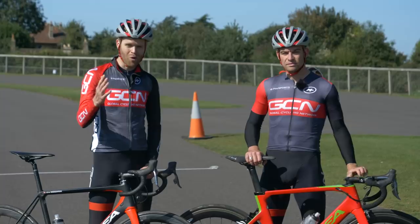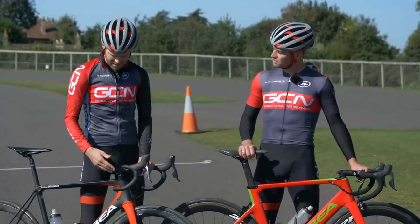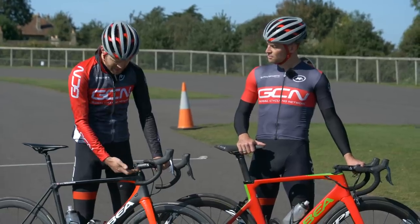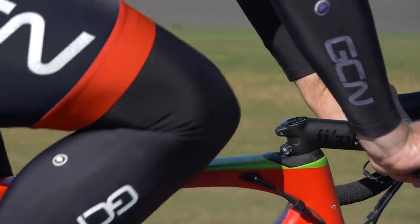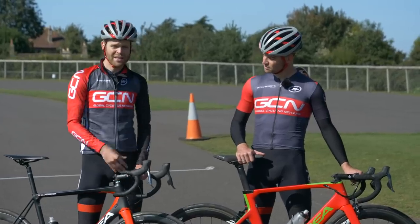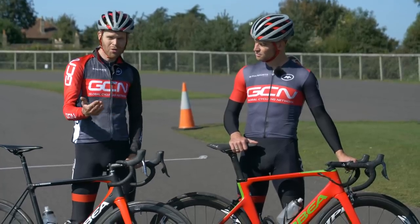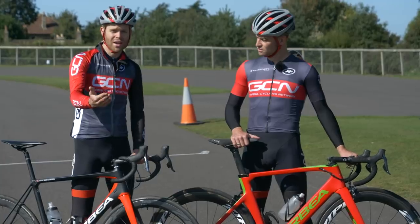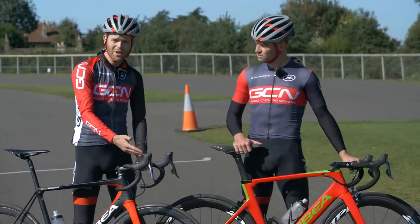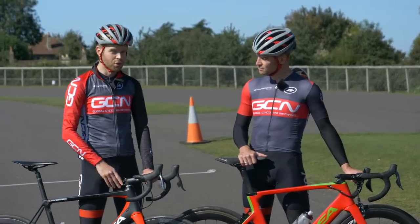Just in case you're confused about what we mean when we say slamming your stem, it's the process of removing the spacers beneath your stem and then pushing the stem into its lowest position on the bike. This is something you often see on pro riders' bikes, because pros like to get as low at the front end as possible. This can have an aerodynamic advantage and it can also lower your center of gravity, which can help cornering. And it also looks cool.